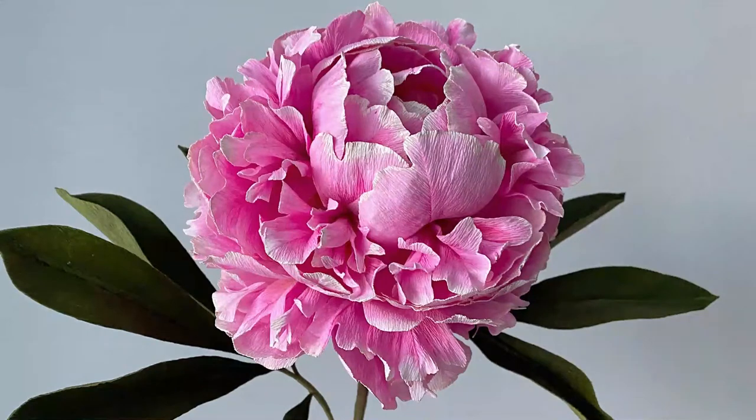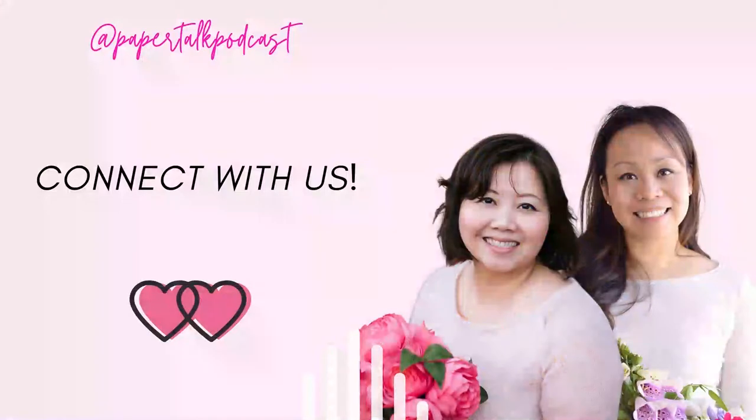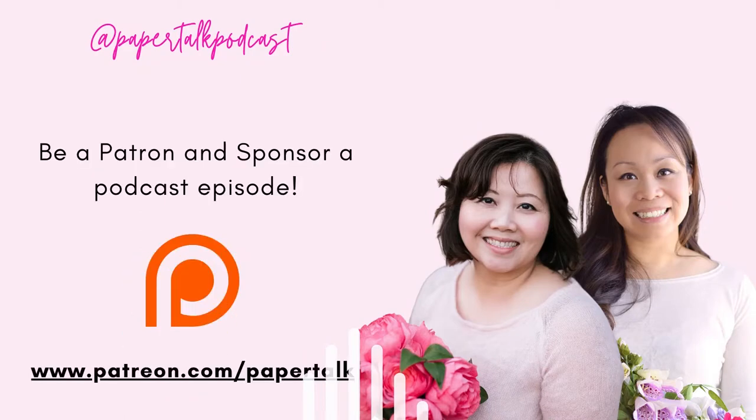If you guys are interested in learning from Sarah and from me, we are putting together a course with Holly Chapel's virtual flower stock event happening in mid-October. If you go to hollychapel.com you can find more information, and we'll also put a link in the show notes. We would love for you to come and learn how to paint on crepe paper. It's going to be so exciting to see the roses, the paint, all the behind-the-scenes.